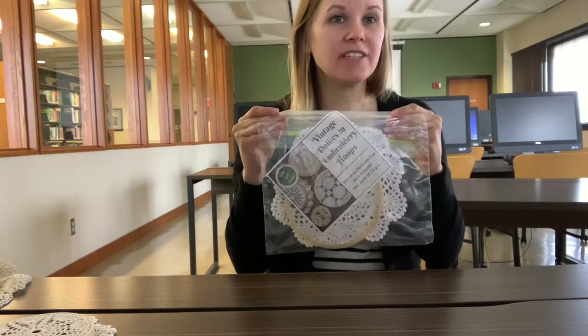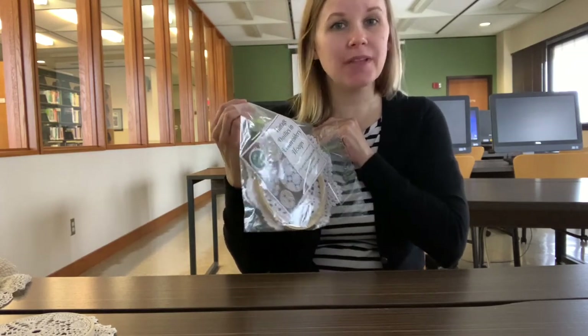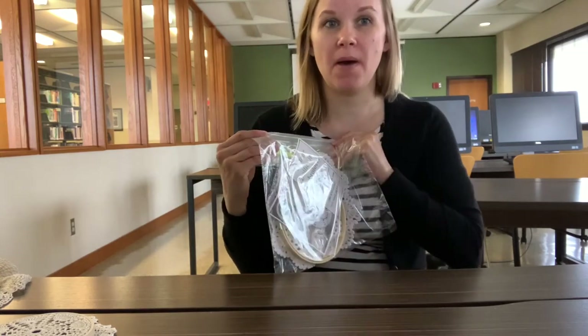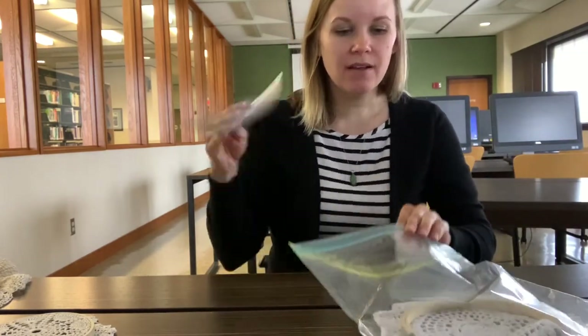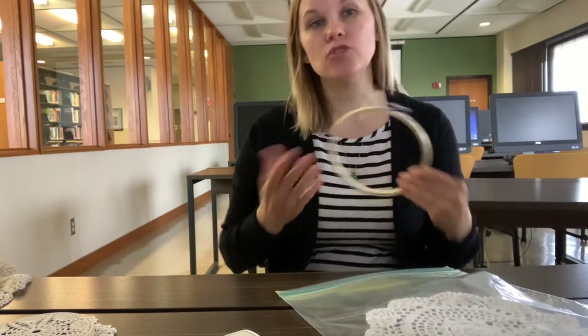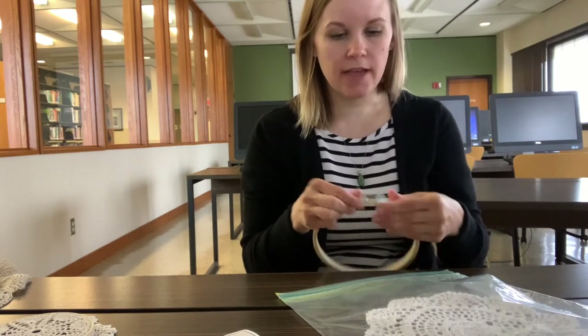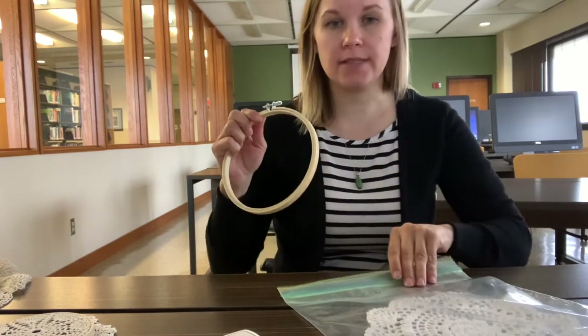This is what you should have picked up if you registered. If you didn't register, we still have some kits available — I would love for you to come by and pick them up. I unfortunately cannot hold them for you, so it is first come first serve. If you don't have a kit, the only supplies you need are an embroidery hoop, which you can purchase at craft stores. I know Walmart has them, and the Dollar Tree may have them as well.